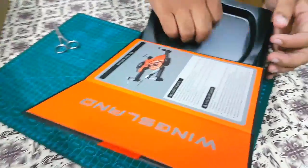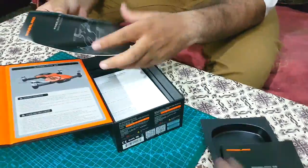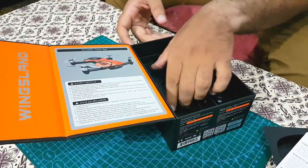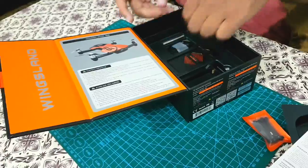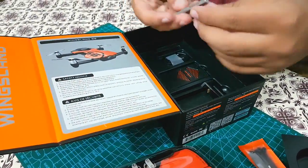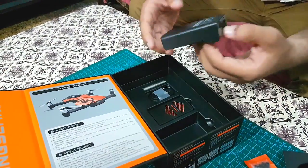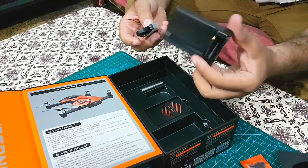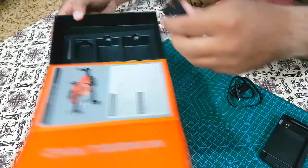Let's see what else is in the box. These are instruction booklets in two different languages — one is in English and the other is in some other language I can't identify. There are eight extra propellers in case the original ones break, and a small screwdriver for the propeller screws. There's also a battery charging case and cable, and a 1400 mAh battery.